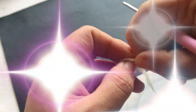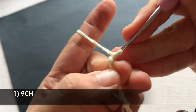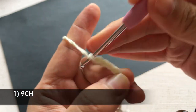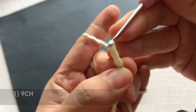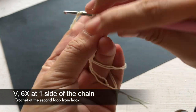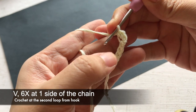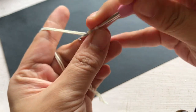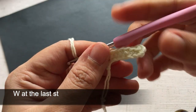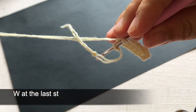Start making the muzzle by chaining 9, then crochet around 18 single crochets around. At the second loop from the hook: 1 increase, 1 increase, then 6 single crochets along one side of the chain. At the last stitch, crochet 3 single crochets into the same stitch.